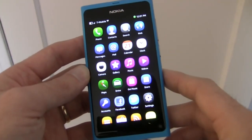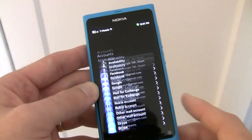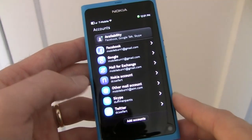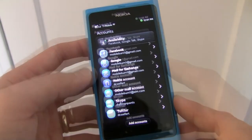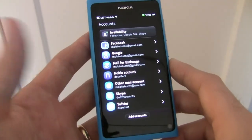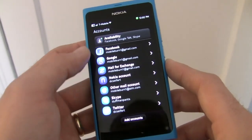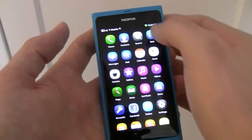Nokia offers a number of ways to integrate your social networks and contacts and streams and feeds into the N9 through its accounts menu here. From here you can add things like a Facebook account, a Twitter account, a Skype account, email accounts, and of course a Nokia account as well. These particular accounts will offer contact syncing, calendar syncing, and email syncing. With Facebook and Gmail, they will integrate into the messaging client.